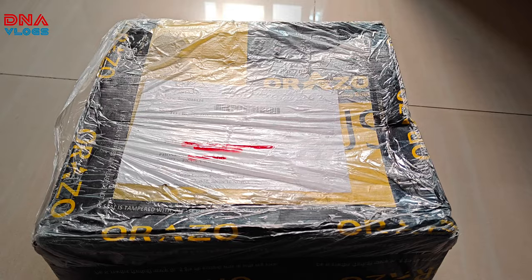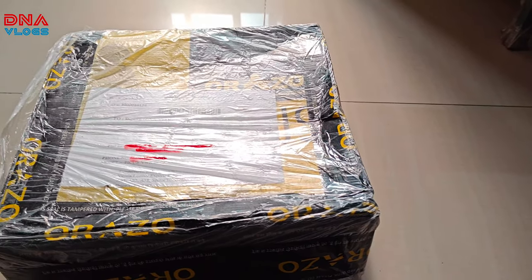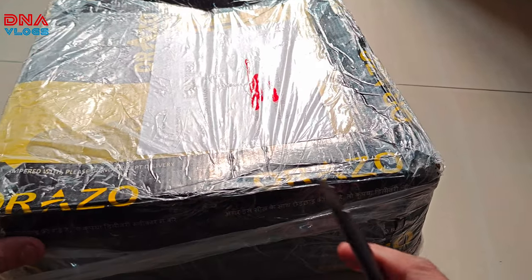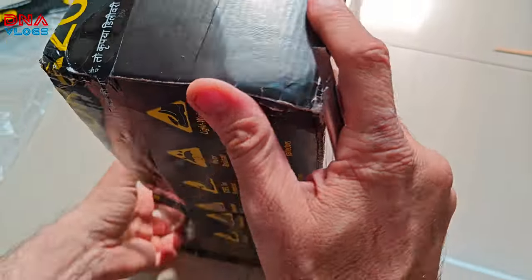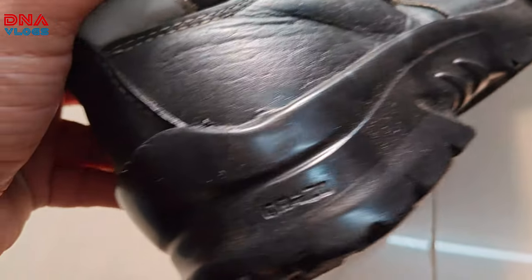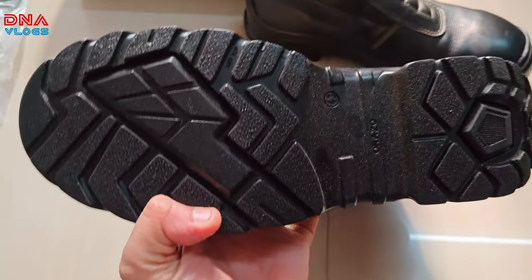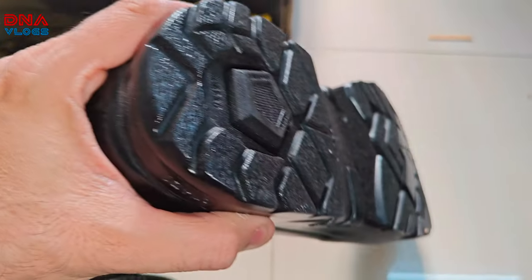Orazo has sent the box back — the shoes are fixed now. Let me quickly unbox and check how they've been repaired. It feels like they've sent brand new shoes — look at the finish! The sole is brand new. Let me turn on the light for you guys — brand new sole.